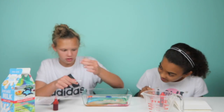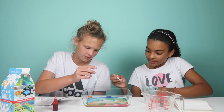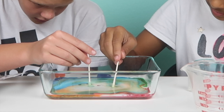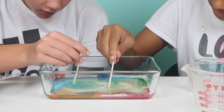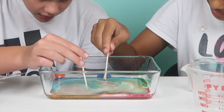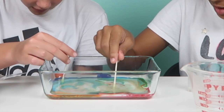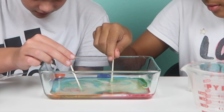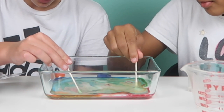Then it says to dip the toothpick with dish soap into the white areas. Oh! Oh my gosh, look! How is yours doing that? I'm kind of moving it around. Oh my gosh! Now it's starting to go everywhere!